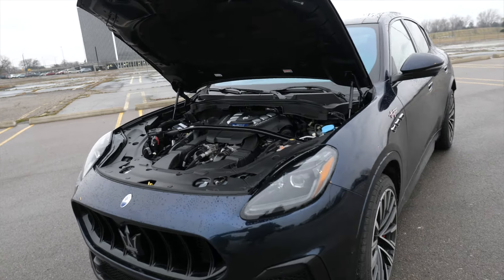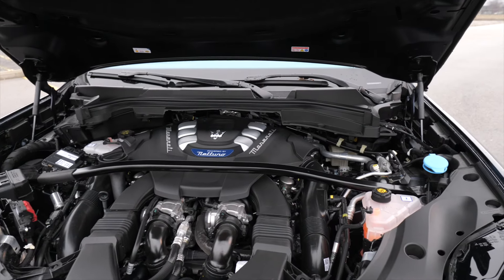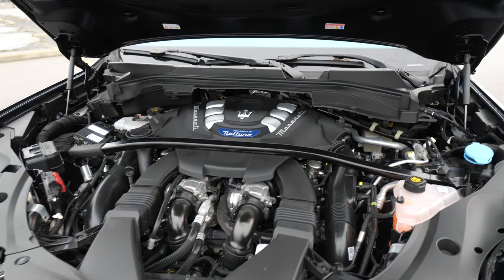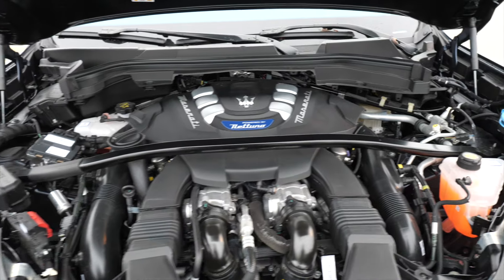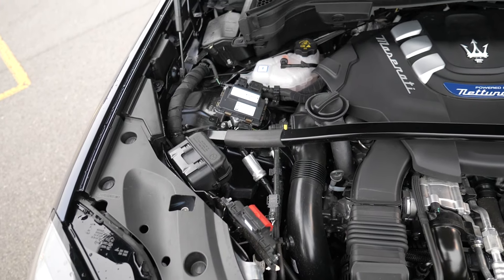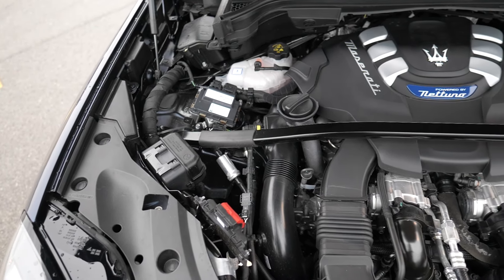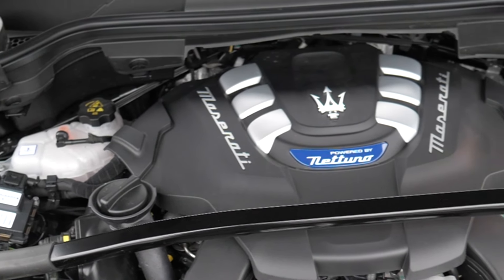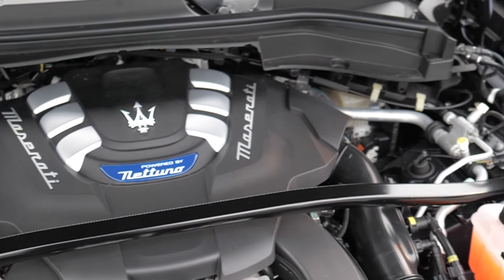The heart of the beast up under the hood: we have a twin turbo, 3-liter, 523 horsepower, 457 pound-feet of torque engine. And this thing roars. It's also married to an eight-speed transmission with all-wheel drive, so this thing can launch. It goes from zero to 60 in 3.6 seconds. That's a masterpiece up under here. Got the strut brace in here, all stock Maserati — the Trident right in the middle. Powered by Nettuno — they're working magic with that.